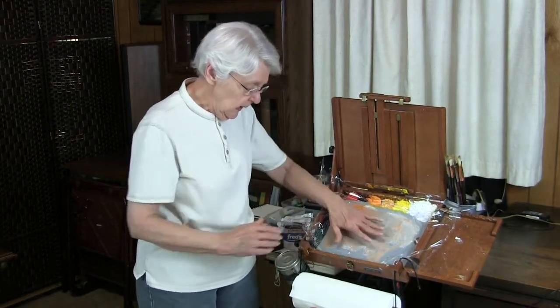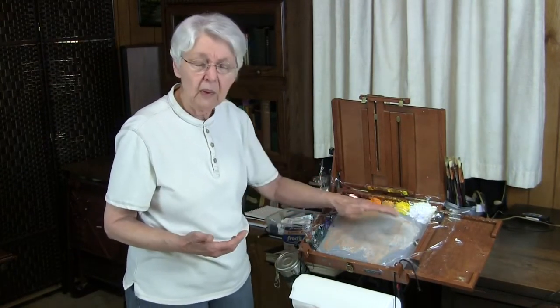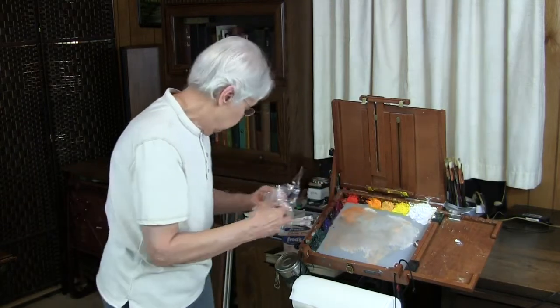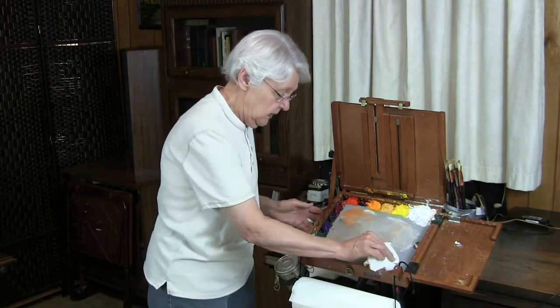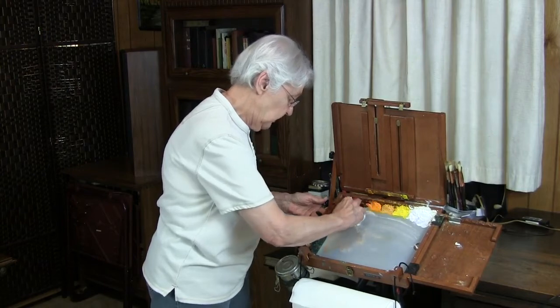I like to leave this on overnight. Sometimes you can go back to it in about four to six hours and it'll be ready. Then, lift the plastic wrap off and, using paper towel, take away the top layer — or as much as you can.